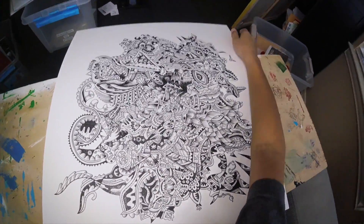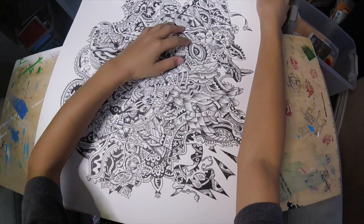Kinda looks cool to me, like a black part and then it goes all the way white.